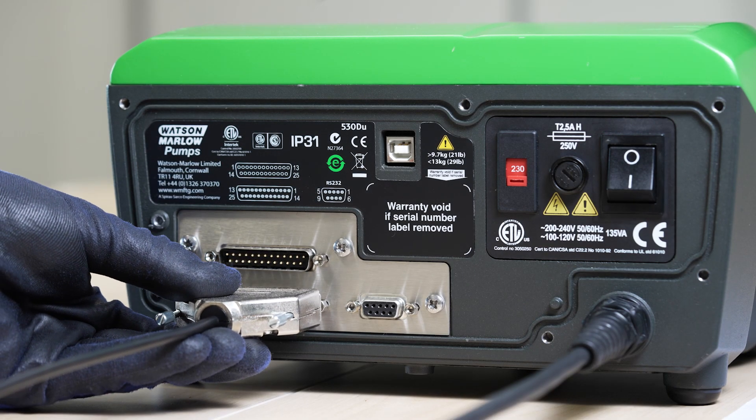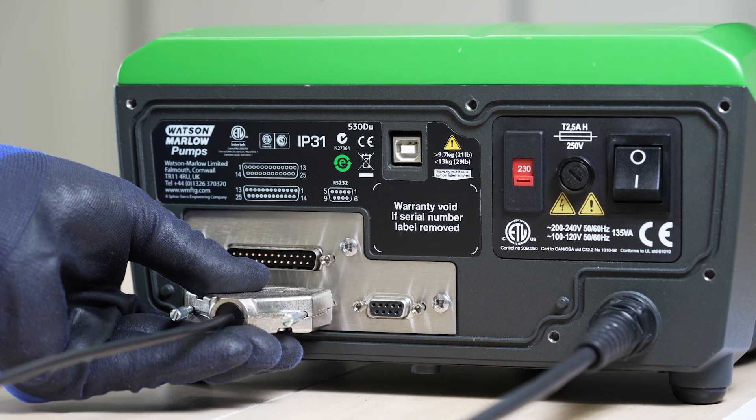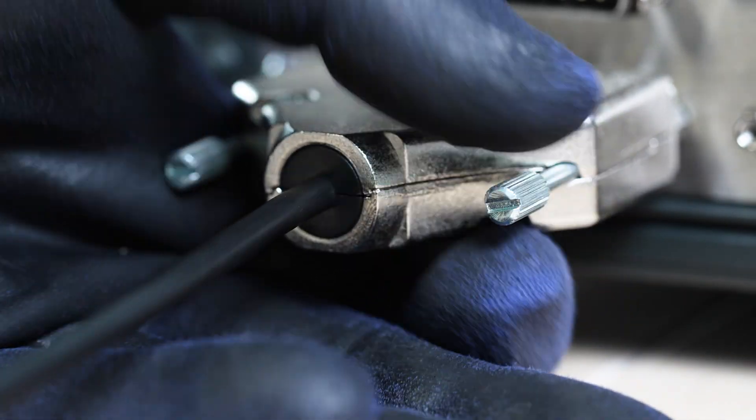With the pump off, ensure your process signal is connected and within range. Turn the pump on.